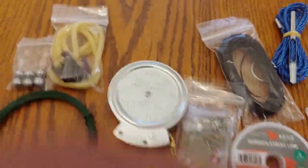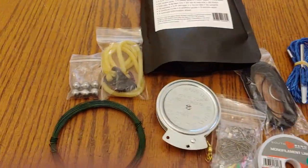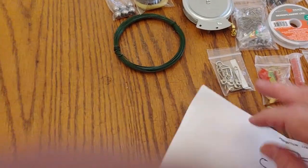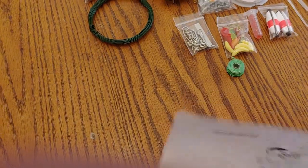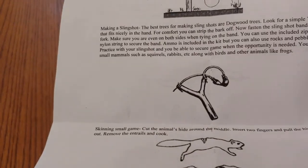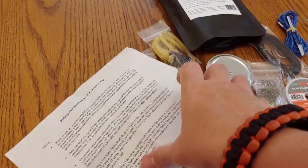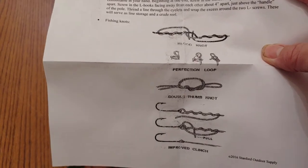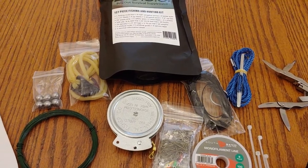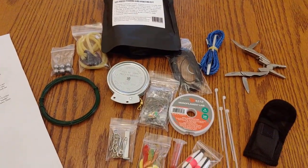There's the fishing one. Of course, it does come with the instruction sheet. This is the instruction sheet that shows how to set up the snares, and also shows how to set up a fishing pole. This one shows different ways to make a snare, your slingshot, and how to skin the animal. In here it shows the different knots for your fishing. So this is the 127-piece fishing and hunting kit from Boss.